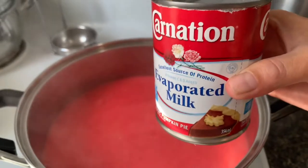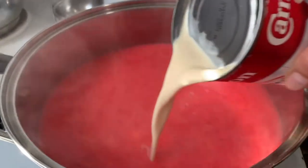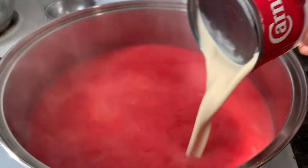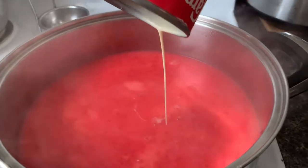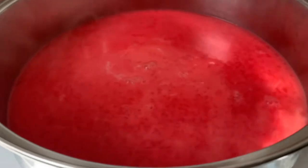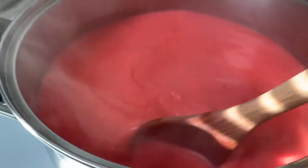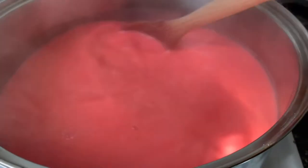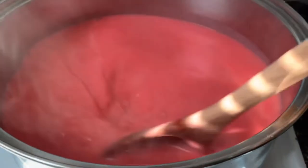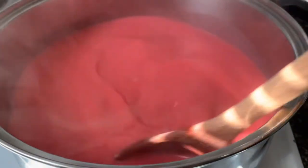And now let's put our evaporated milk, and then let it boil for about 15 to 20 minutes.